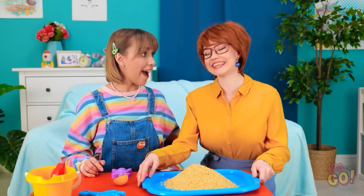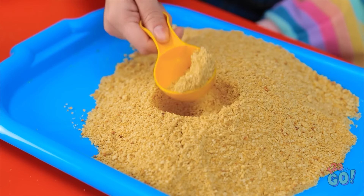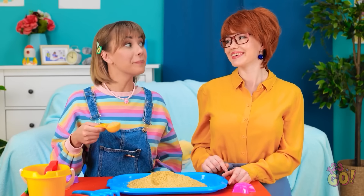Sweetheart, look what I have! Ooh! More sand! And you can taste this sand! Thanks, mommy! Mmm! How's that?